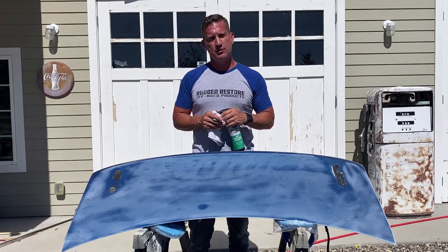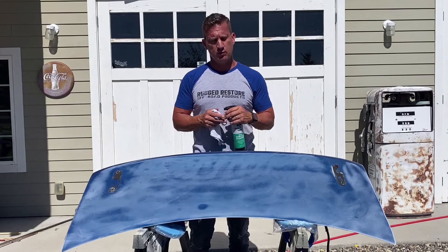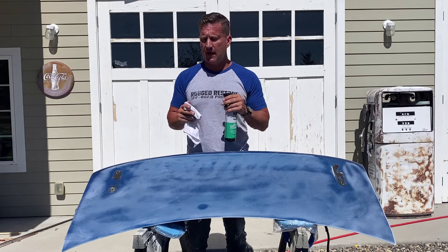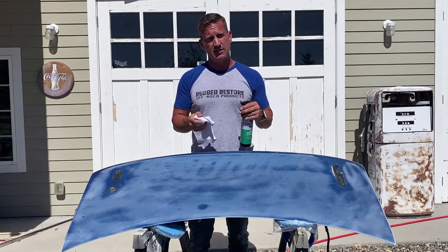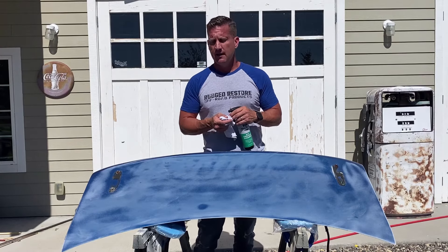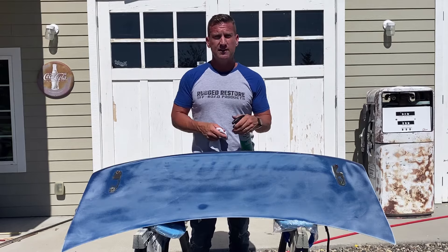The next step is just to make sure that all the oils, grease, and contaminants are off the surface. We're just going to use our all-surface cleaner. If you happen to have deeper oil stains or grease stains, you want to use an engine degreaser or some sort of heavy-duty cleaner for that instead. So we're just going to spray this down and wipe it off.